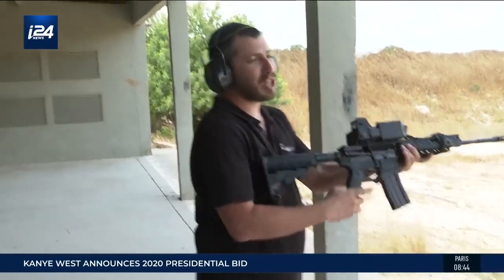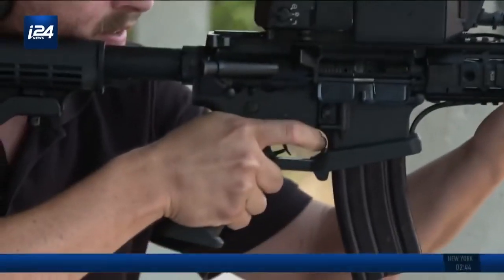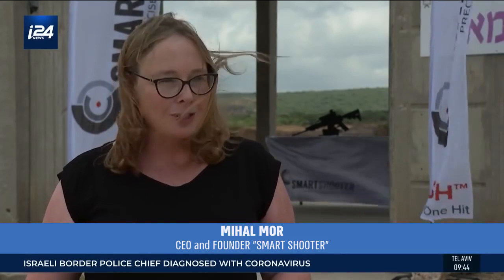The name of this system: Smart Shooter, an Israeli company founded nine years ago. Our goal is to take the concept of precision weaponry — applied to missiles, fighter planes, and in some cases armored infantry carriers — all the way down to the most basic infantry company.